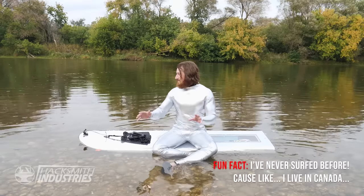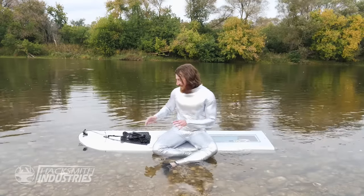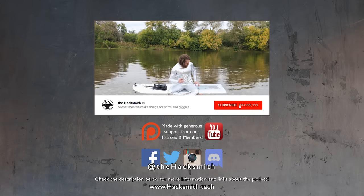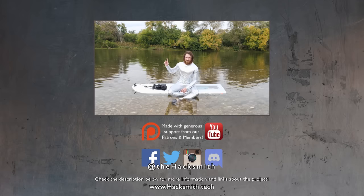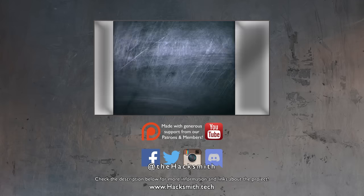All right, that was freaking awesome. This has got to be some of the most fun I've had with a project in a long time, and that's saying something considering some of the projects that we've done in the past. This thing worked way better than I thought it would, but there's always room for upgrades. I think we're going to add a second set of batteries and a second set of wires to the motor too, because they were getting a bit hot when I was going really far back and forth. Anyways, if you like this project, make sure you subscribe, like the video, and comment below. Thanks for watching.